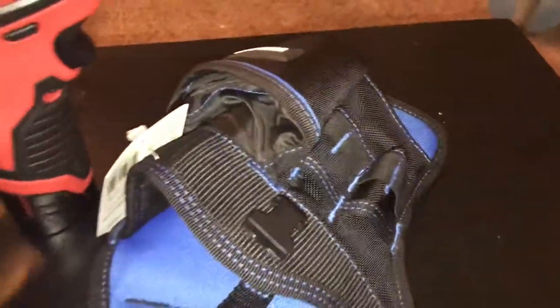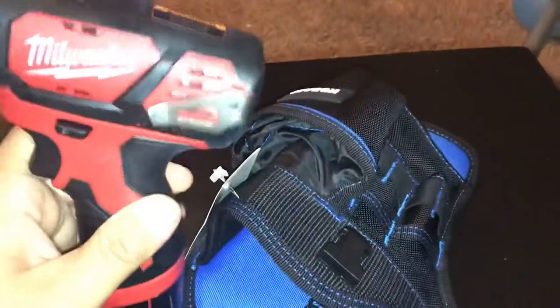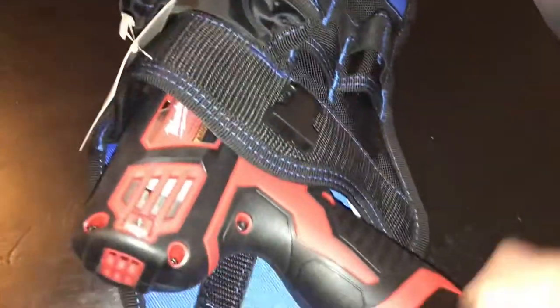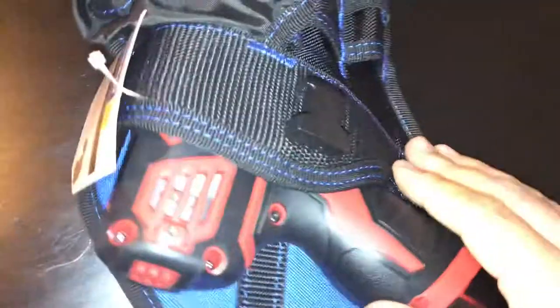If you were to jam your finger in real hard it probably might hurt, especially if you have longer fingernails. We're going to start testing it with this Milwaukee, and it's actually a screwdriver — it does fit. I thought it might not since it's a smaller drill.